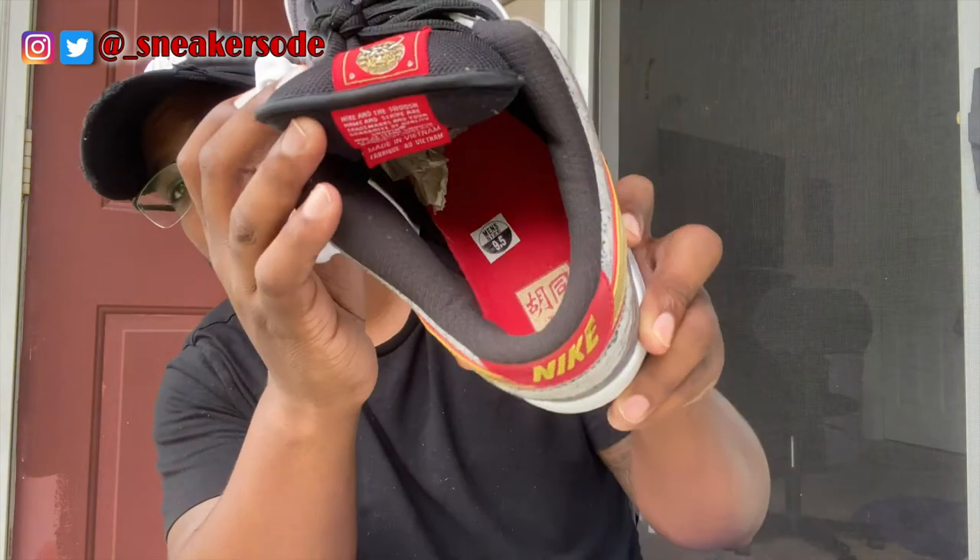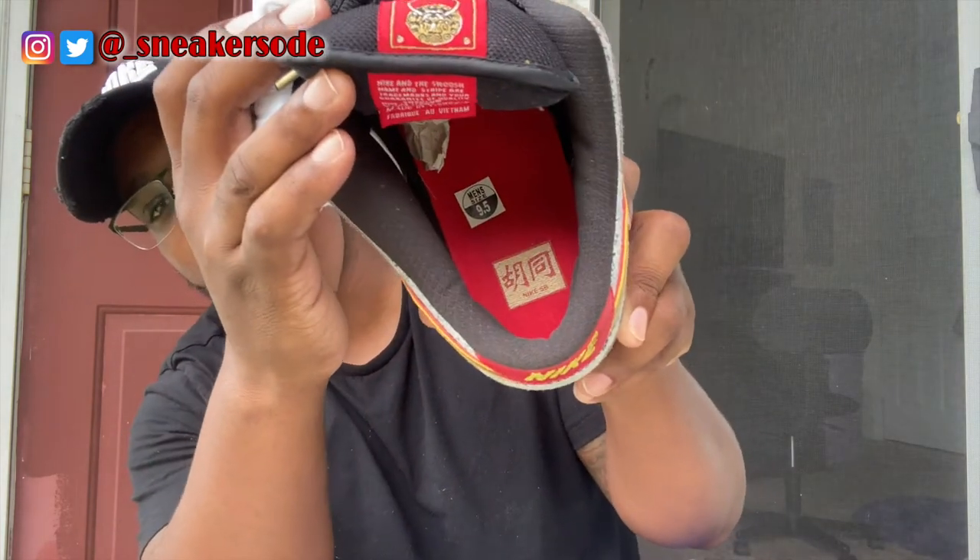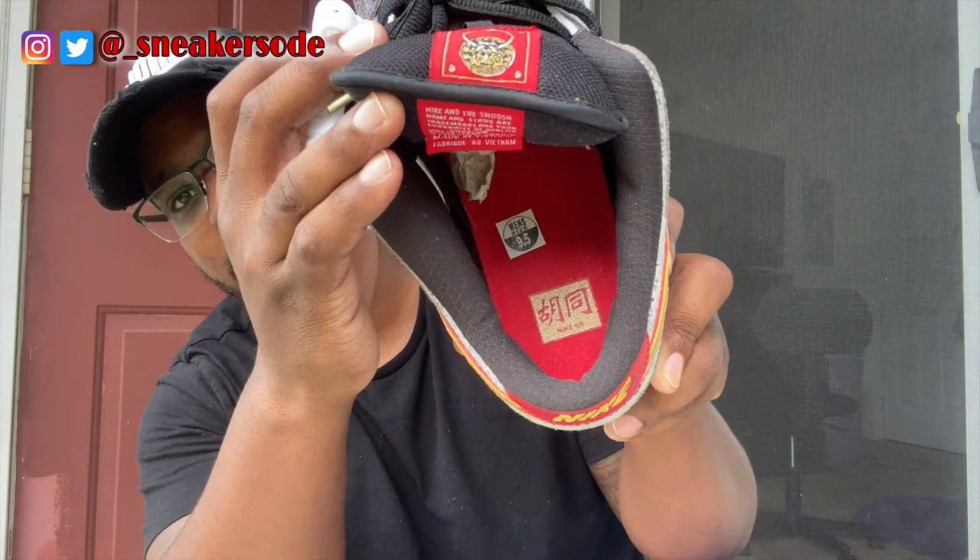As you can see the insole, the white laces, the insole — everything is, I guess they say Beijing and Chinese. There's something over there in China that they symbolize for their culture or whatnot. But overall it's a dope shoe. I bought it because the price was good on it and the resell is even greater on it.